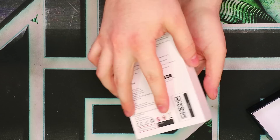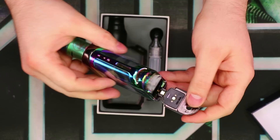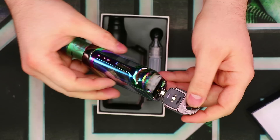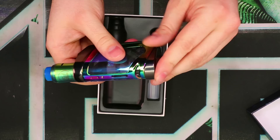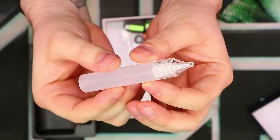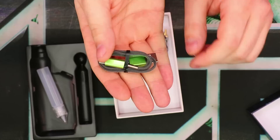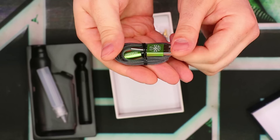First things first, we have the Delta Mod itself and the Reload RDA combo. Inside the mod there's an 18650 adapter, so if you want to use this with an 18650, there you go — 21700s just fit right in the tube. We also get a little refill bottle for if your bottle has a glass dripper. And of course there's an obligatory USB cable — one of the nice nylon braided ones with a little spring end so it doesn't fray or break. Extra bonus points for that.